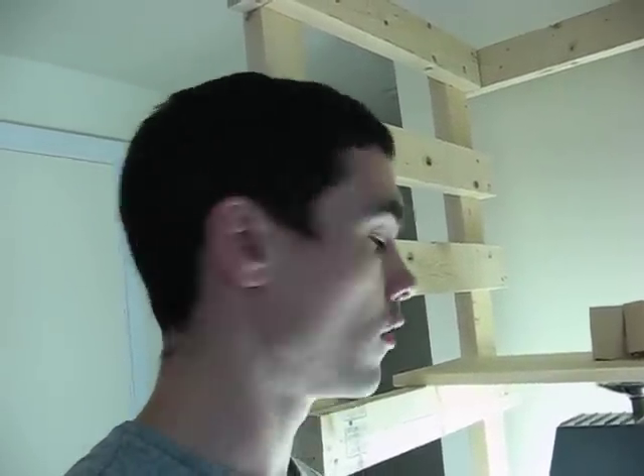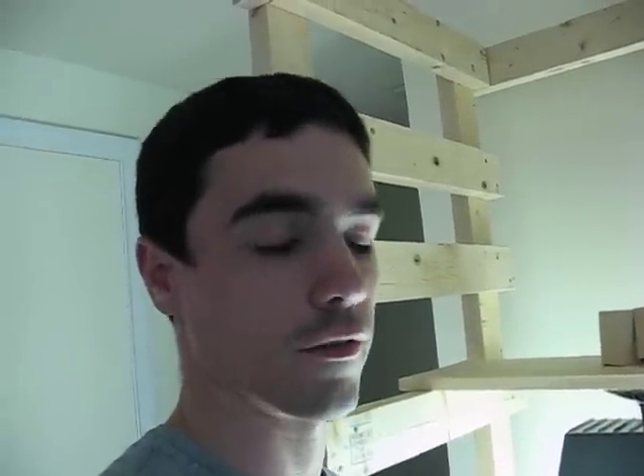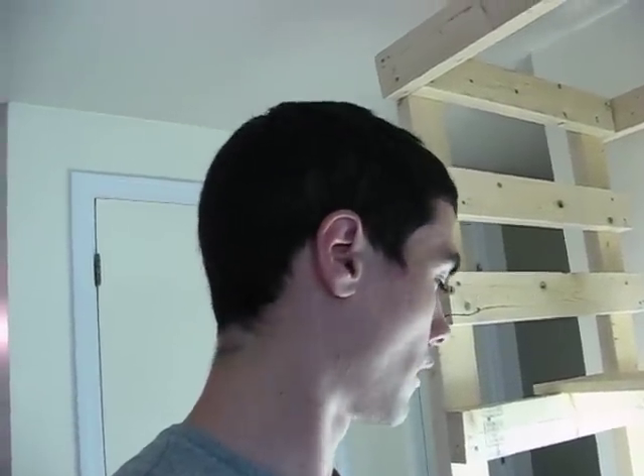An aeroponic system is supposed to have plants that grow pretty well. The roots are supposed to be very small because the nutrients are supposed to be able to quickly get to the roots — they don't need to be long. And this system has not exhibited any of that behavior. So I'll give you a look at what we have, and then I'm going to shut the system down. I think for a hobbyist, the better way to go would be an ebb and flow system, and I'll tell you why in a second.